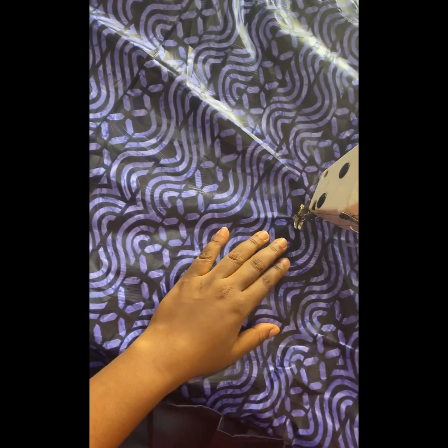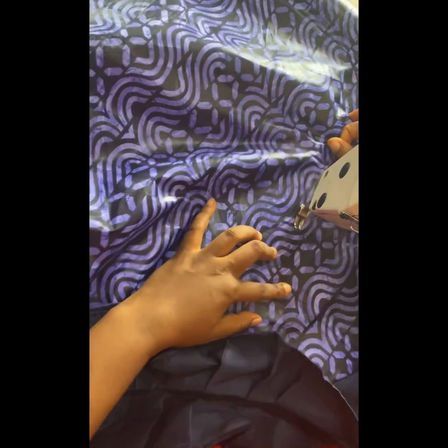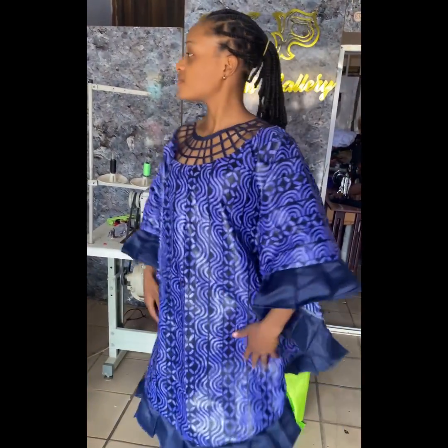I'll take off the excess thread and peel off the remaining pattern paper on the neckline. Once this is done I'll go ahead and shape this dress — it still depends on the measurements you'll be using. I'll stitch right at this point but I won't stitch down. This is the final look of this dress. Don't forget to like and subscribe — see you next time, bye!